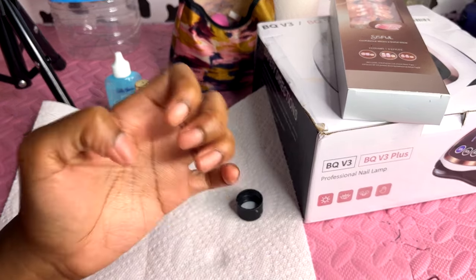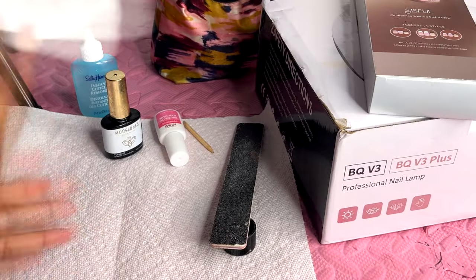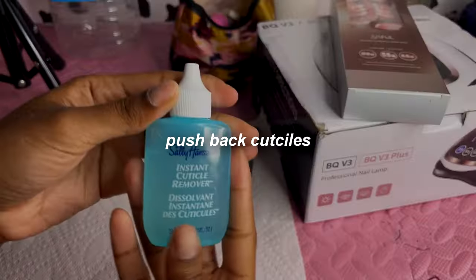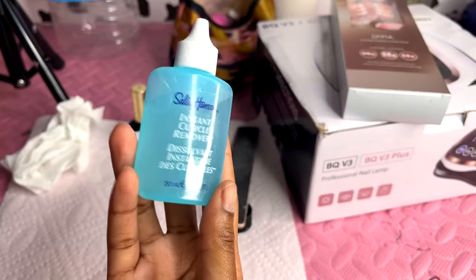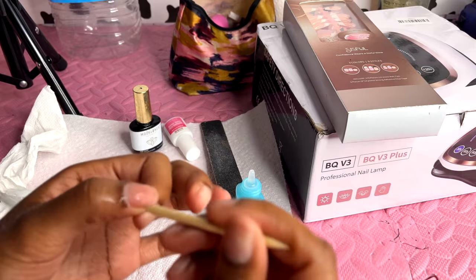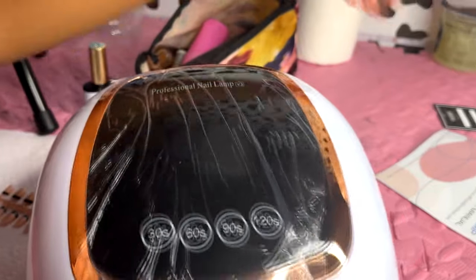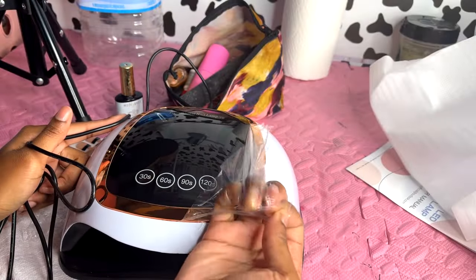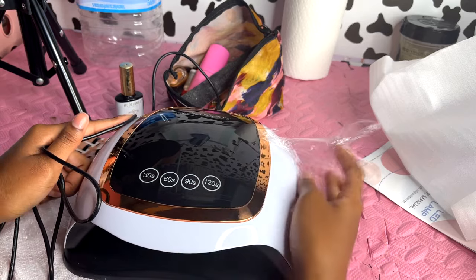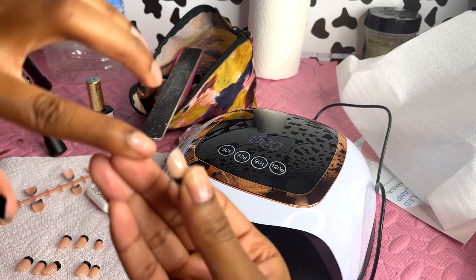Now they're less shiny. I'm gonna find my nail bed and swipe off any residue. I'm taking my cuticle remover — I got this from Walmart for like five dollars — and putting it at the base of my nail to loosen up my cuticle so I can push them back.